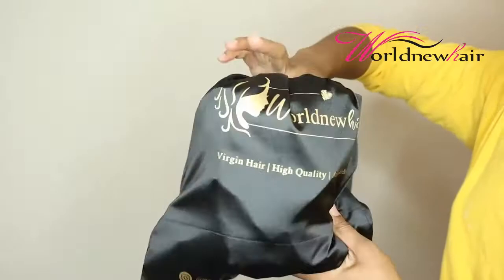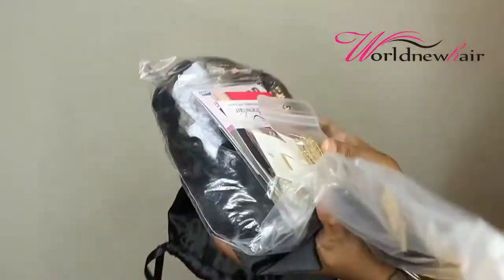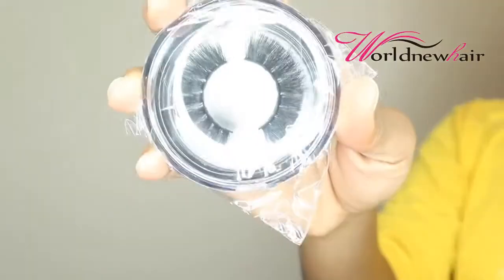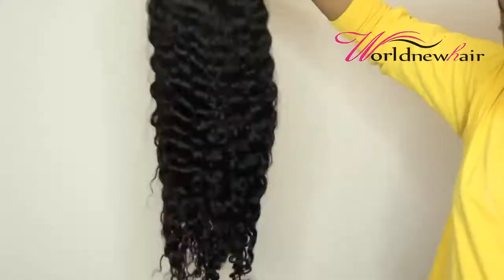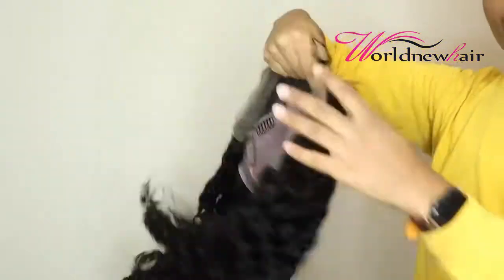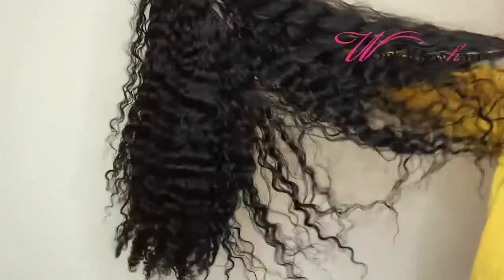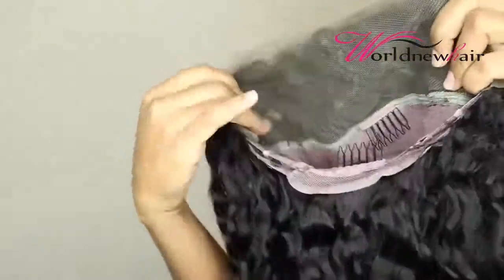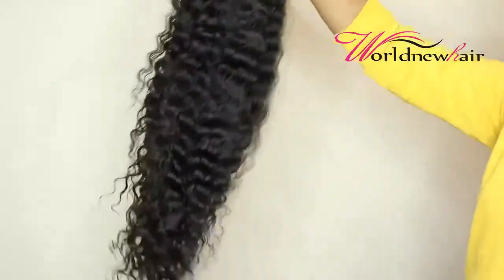Alright you guys, so here's how my hair came packaged in this little baggie here. They sent me a lot of goodies. So this is a 22-inch deep curly frontal wig — it's winter and I just love curly hair in the winter. You have full parting space in the front, that's great. This hairline has been pre-plucked; I do have to bleach my knots, so I'll go ahead and do that now. Let's get into it.